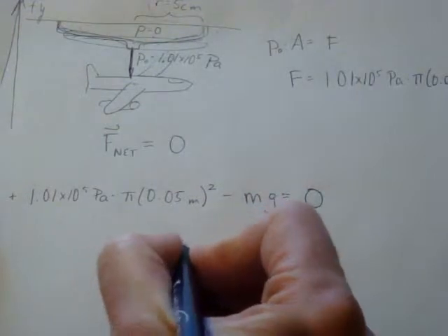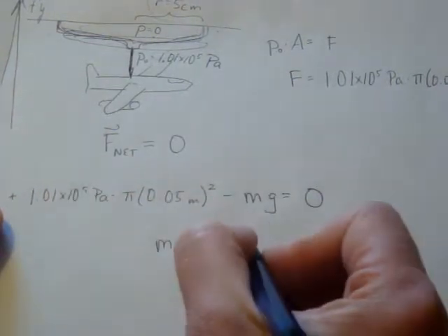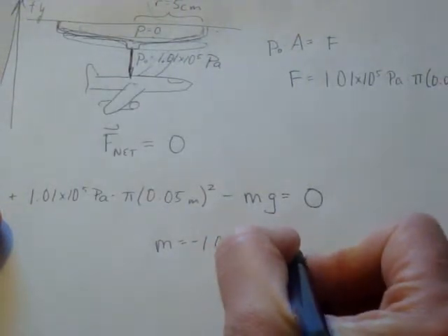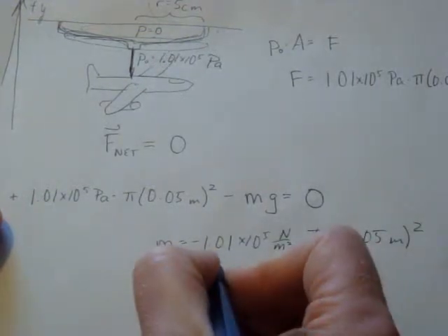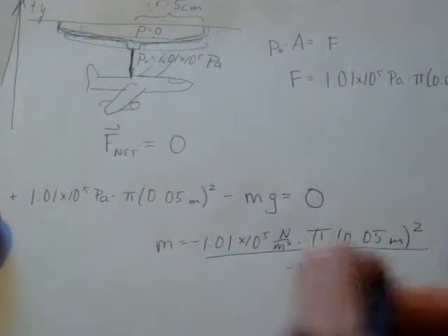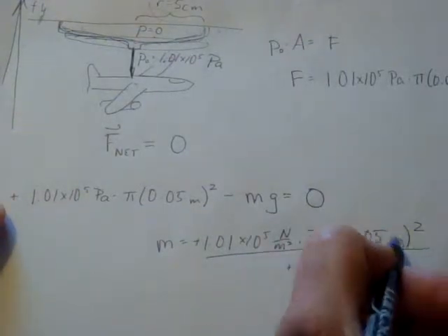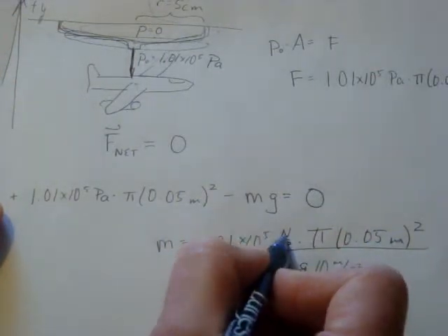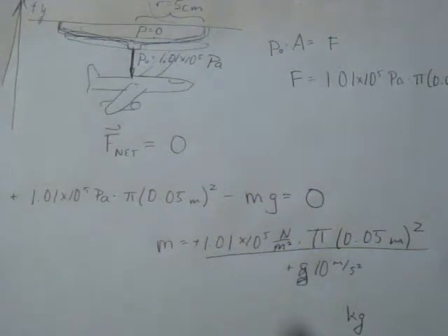Now we can simply solve for our mass. Mass equals 1.01 × 10⁵ pascals — which is newtons per meter squared — times π × (0.05 m)², divided by g. Using g = 10 m/s², the minus signs drop out. The units work out: meters squared cancels meters squared, newtons is kg·m/s², the m/s² drops out, and we're left with units of kilograms.